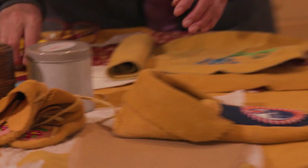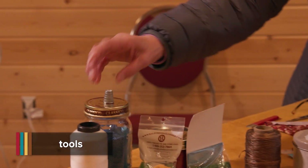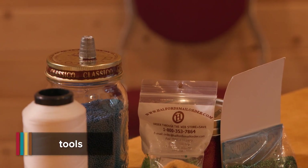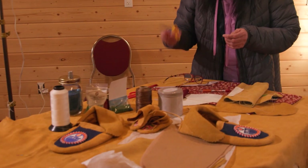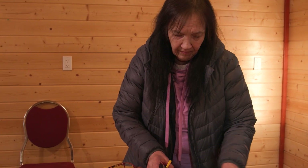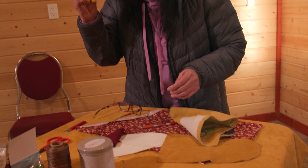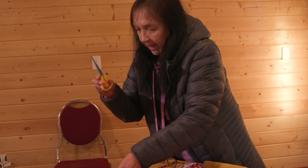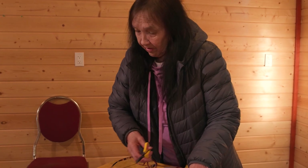And this is for sewing — a thimble that I cannot do any sewing without. And sharp scissors for the hide. Sometimes you reach the end of the thread, and this really comes in handy. You just cut the thread off and tie it.